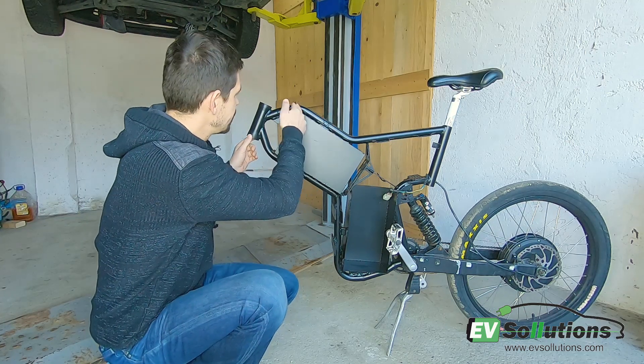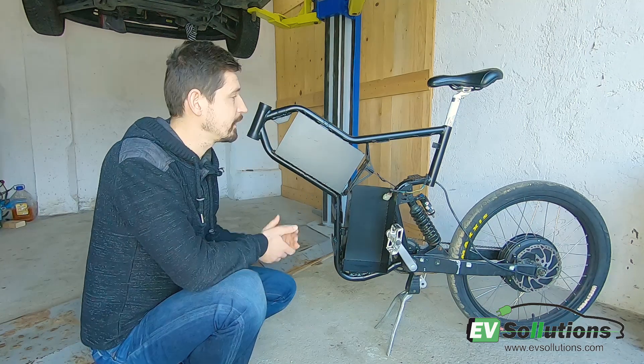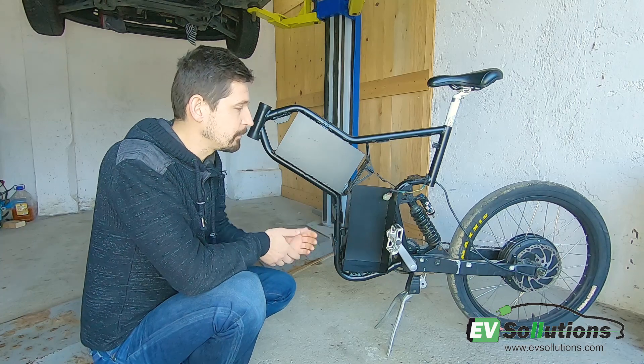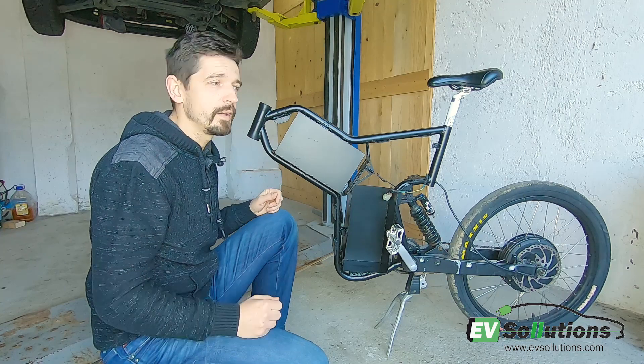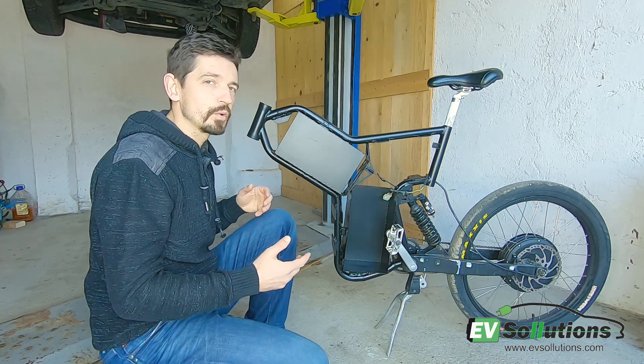So I cut here, here, and here. I built the boxes for the battery. Everything will be waterproof because more rain delivery means more money. Higher range, more money, more delivery.